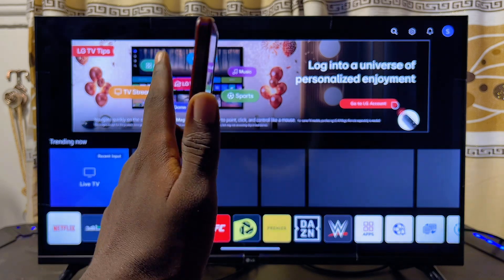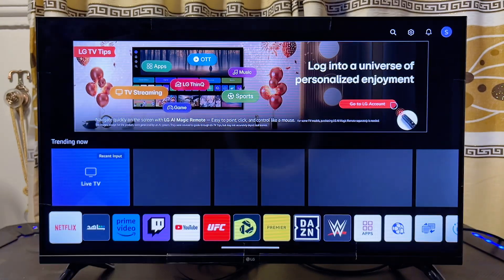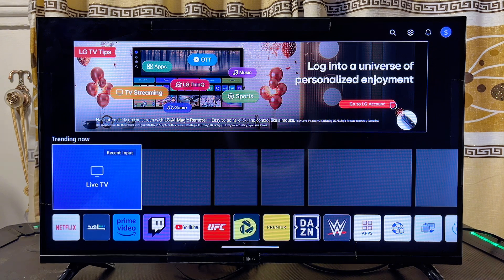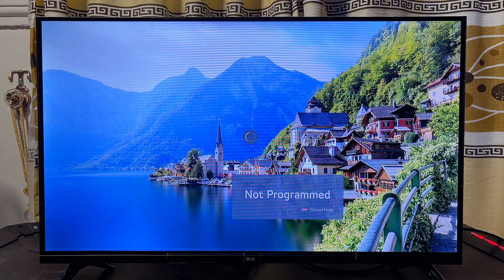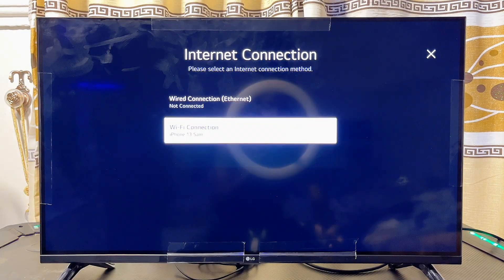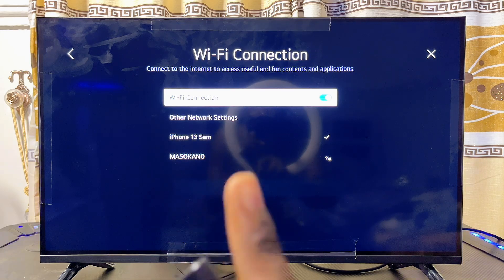First things first, you want to make sure that both your Android phone and your LG Smart TV are connected to the same Wi-Fi. On your LG Smart TV, go over to the Settings icon at the top right corner, and from Settings go to Network to check your connection.